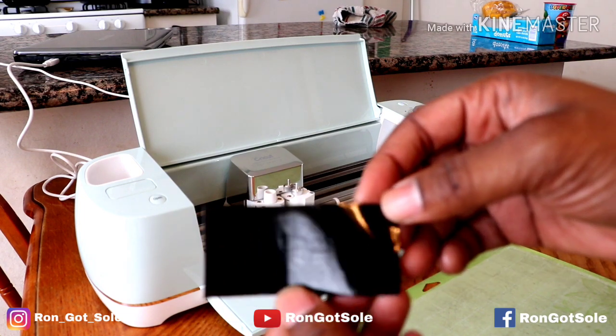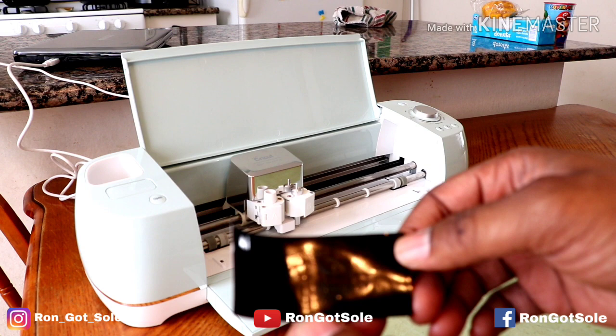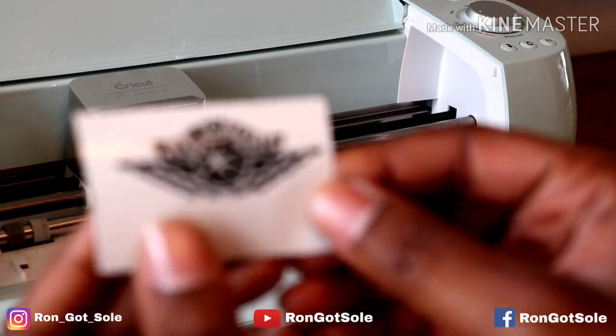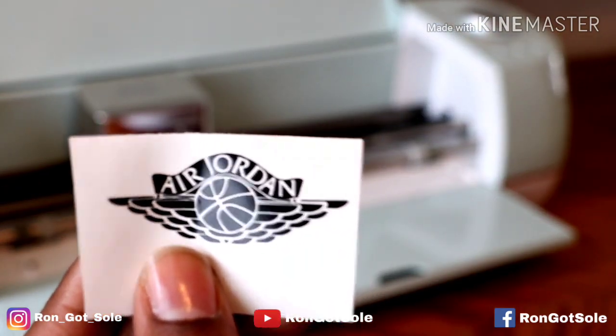Alright guys, we got that all cut out. I'll pick it up a little bit so you can see — we'll go ahead and weed that out, and once we do that we'll go ahead and apply it to the shoe. We've got the wings logo all weeded out now. As you can see, all the details are in there nice and crisp.